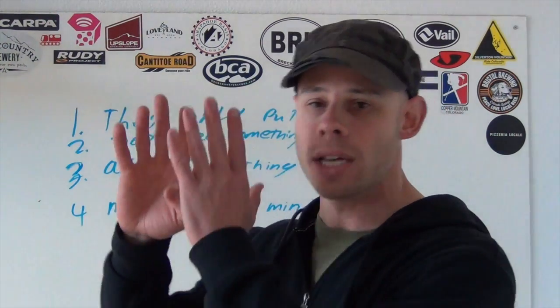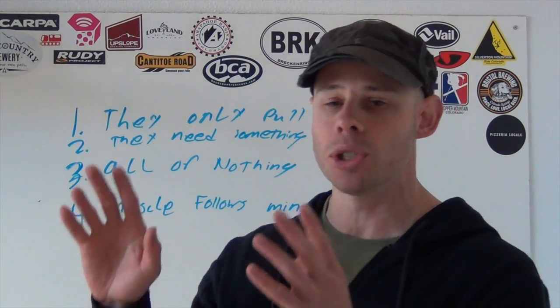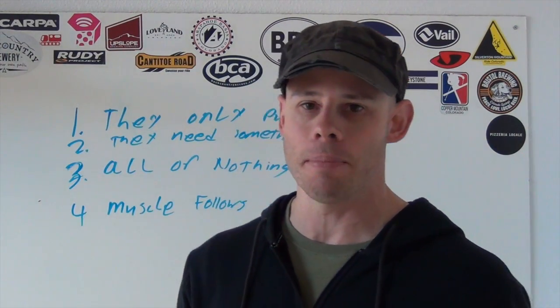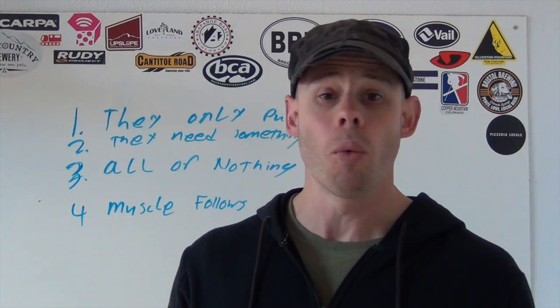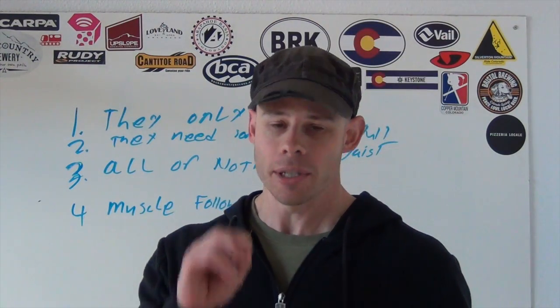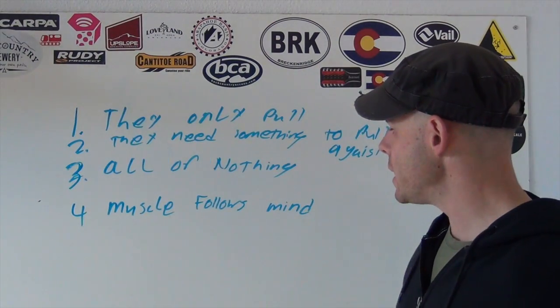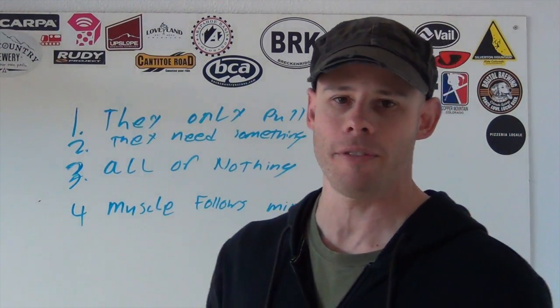So those are your four main lessons of how your muscles operate. Let me know if you have questions down below. Until then, be fit, live free.